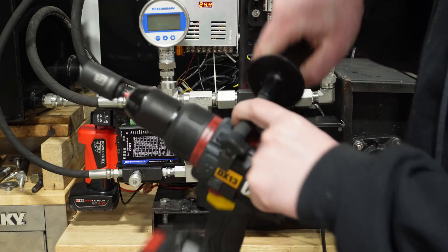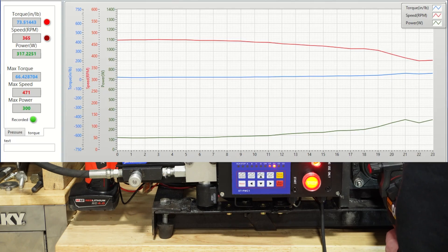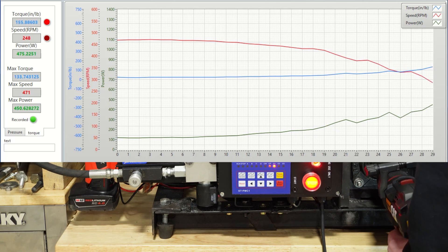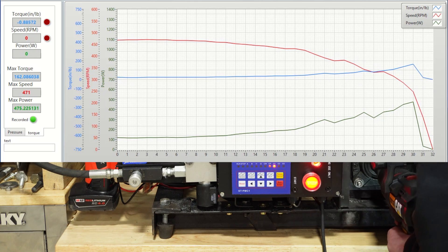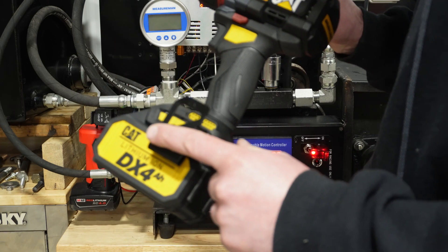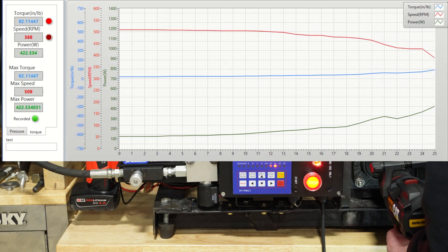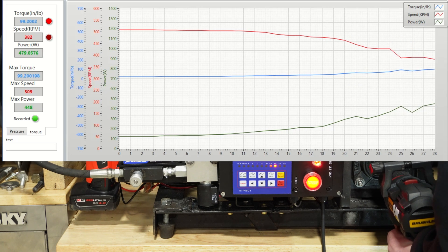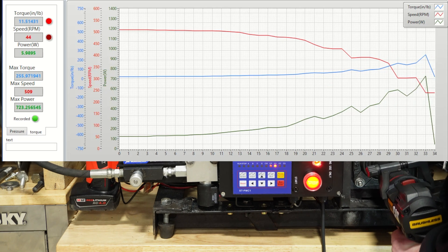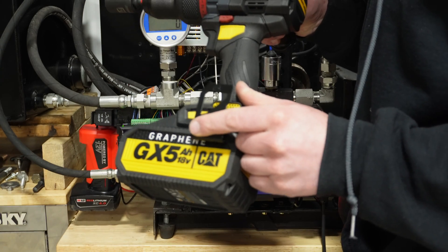Now we have the DX13 in drill mode with the full 2 amp hour battery, followed by testing with the 5 amp hour graphene battery.